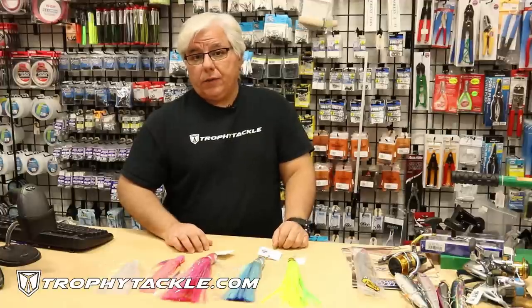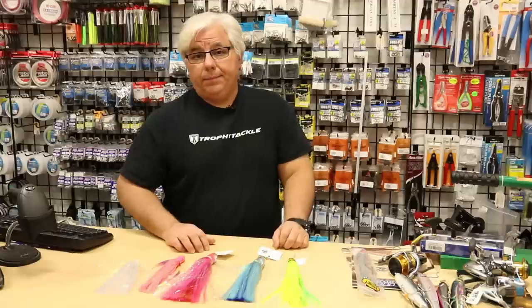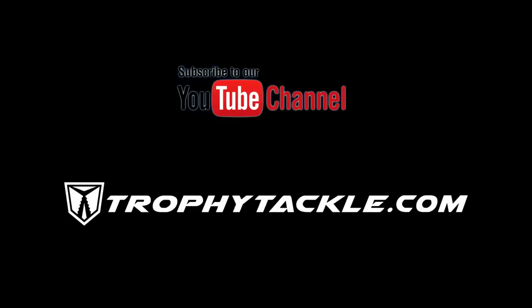You can find all of these products in the links in the YouTube video or at trophytackle.com. For product links and more information, be sure to check out this video's description on YouTube. Remember to like our video, subscribe to our YouTube channel, and tap on the bell to be notified instantly when we post a new video.